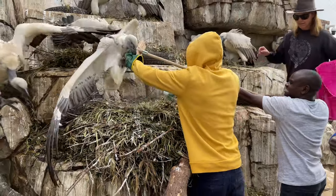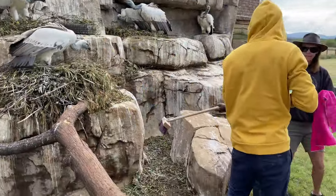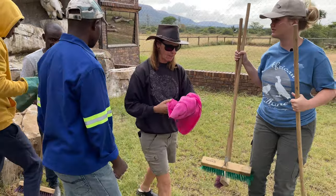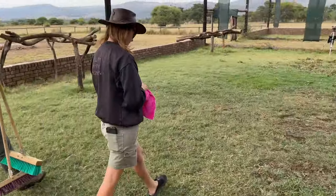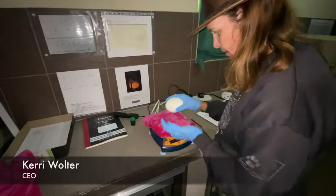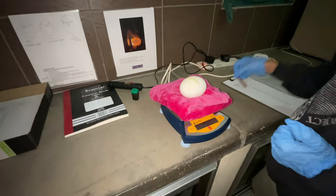When we remove the eggs from the nest, we use soft bristle brooms, and this is for a number of reasons. The first is to protect ourselves from the birds, but also to ensure that they don't stand on the eggs and damage them. We've found this to be the most safe, least stressful, and most efficient method.